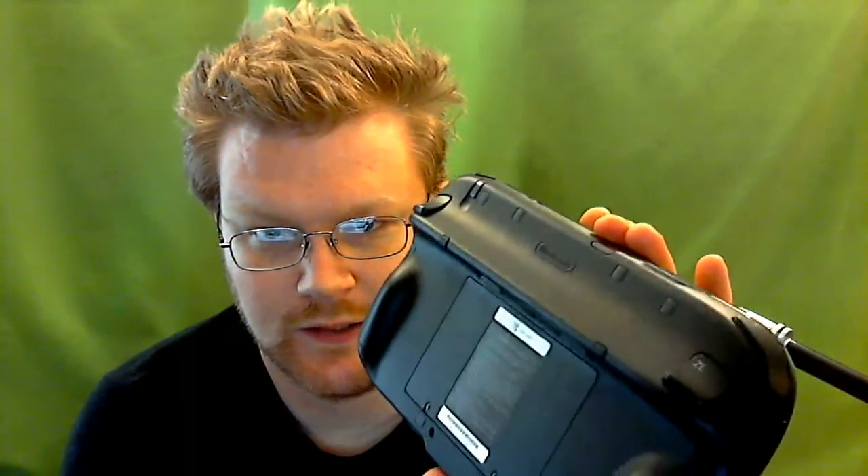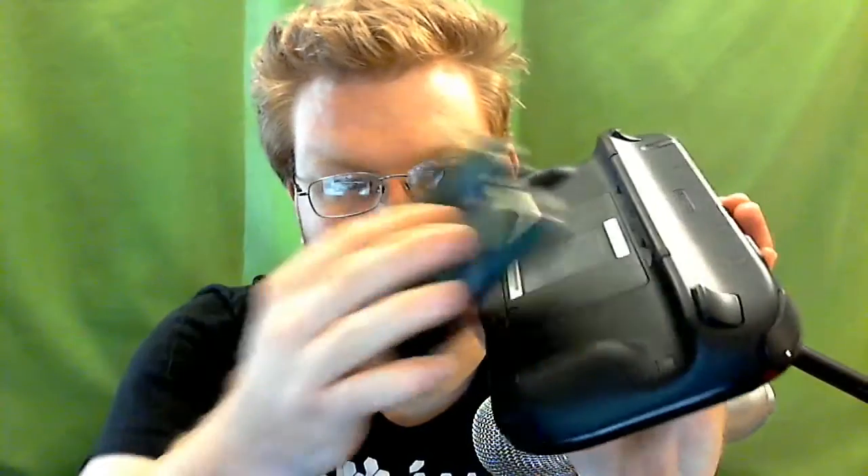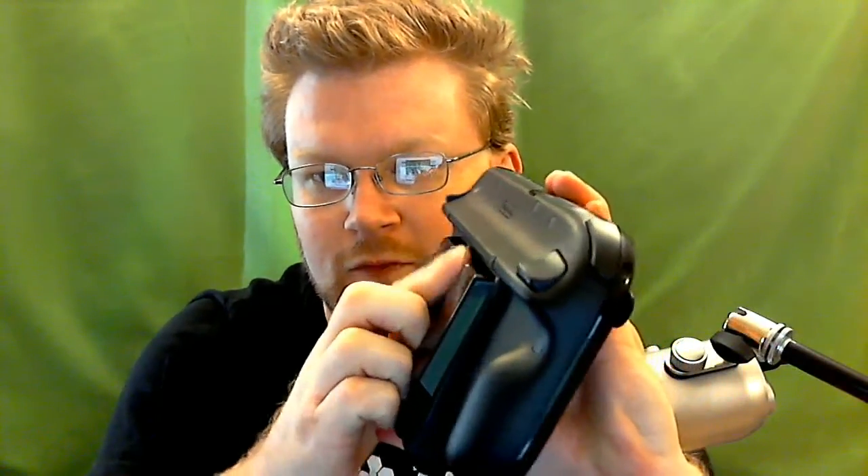I'm going to show you real quick how to install it — it's pretty simple. You just take your gamepad, take your Wii U boost, slide it up there. There are two giant holes right there and right there, and this just slides in. See the little pegs on top? Slides in — make sure the bottom slides in as well because it's important to get a connection.